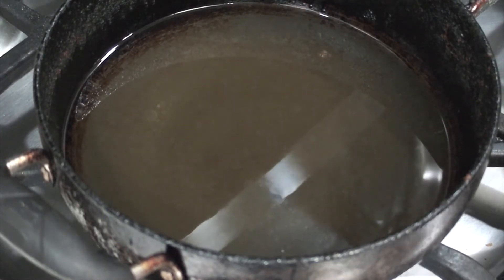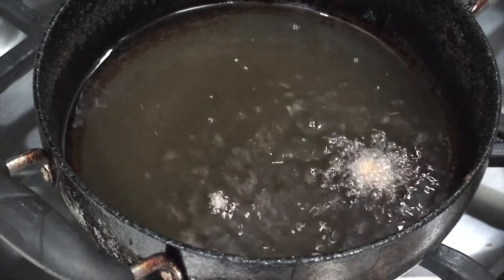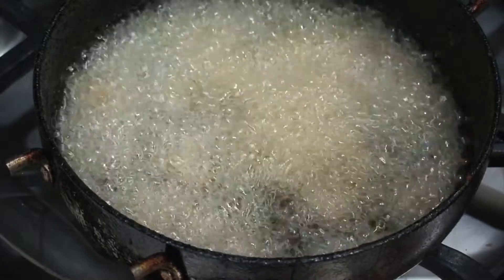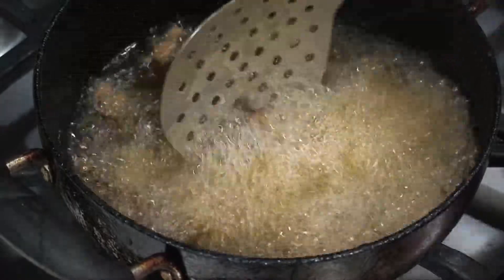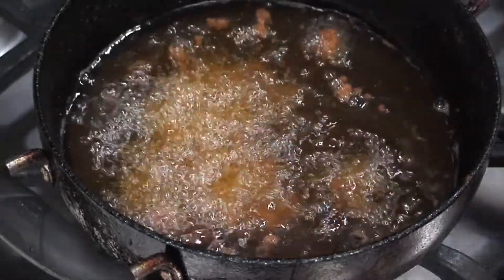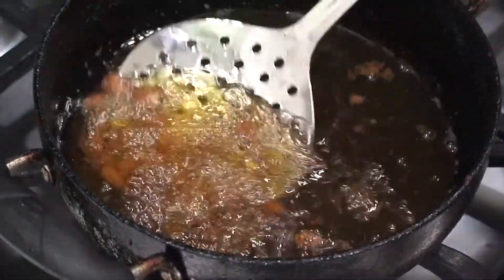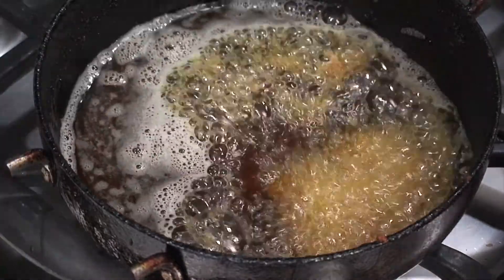Check the temperature of the oil by adding one peanut. It's sizzling and coming right to the surface, so it is at the correct temperature. Now add the peanuts in little batches and fry them till they are golden brown in color. Keep stirring continuously and fry each batch for about a minute. Remove them on a paper towel. Repeat for the rest of the peanuts too.